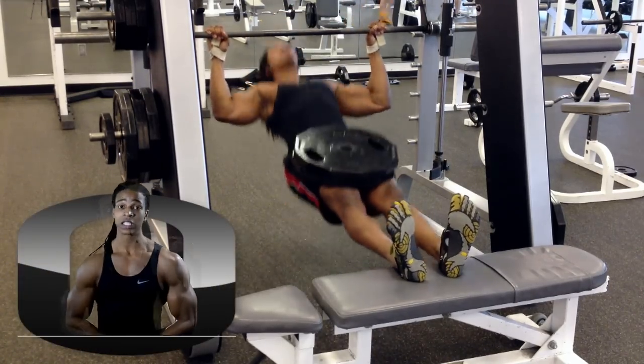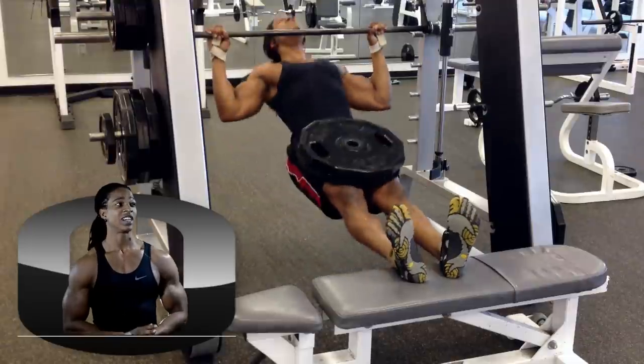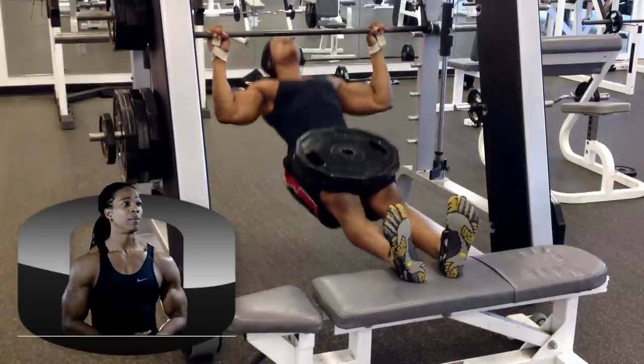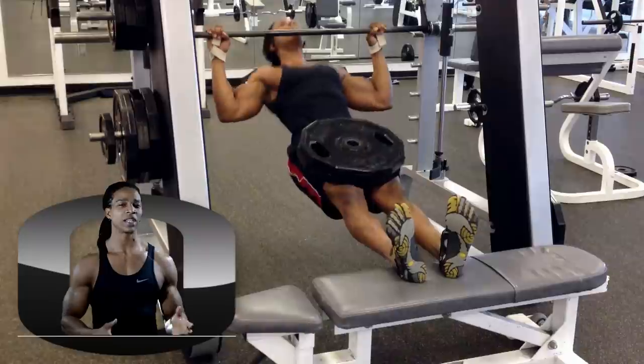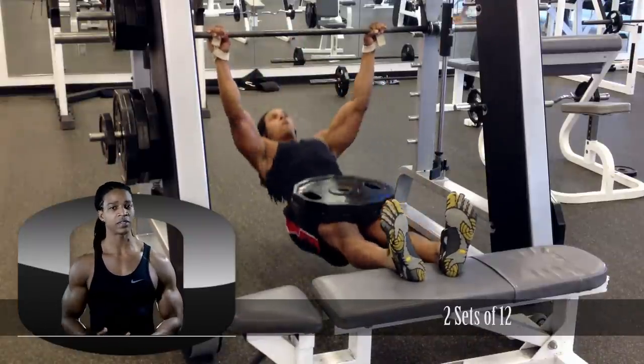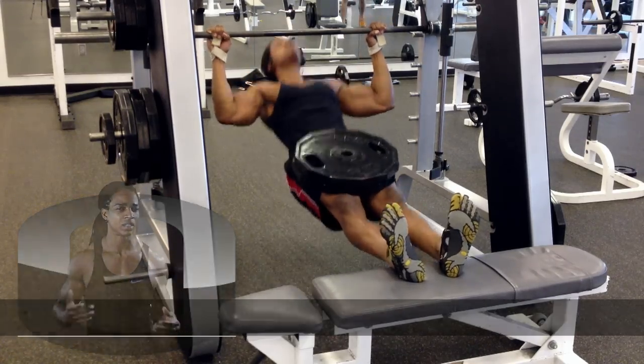Next up is rack chins, 2 sets of 12. I had to drop the weight considerably on this since I started doing those 5 sets of 12 on the bent over rows. On the accessory work I'm not really worried about it — I'm mainly trying to progress on the main lifts. I do try to progress on the accessory work, but it's just not a priority.